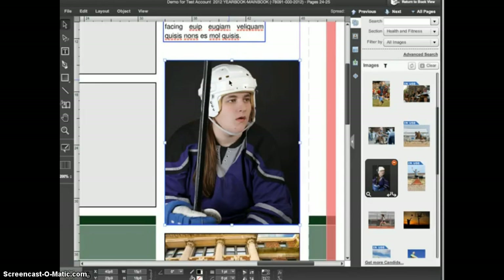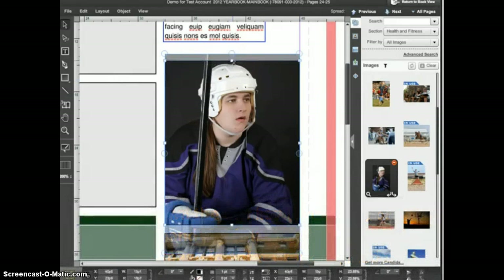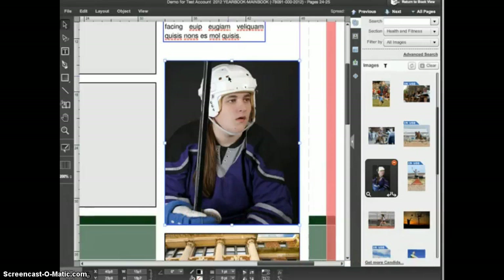If you like shortcuts, there's a shortcut to enter cropping mode: hold down the Control key on Windows or the Command key on Mac and double click on the image. Most of the time you'll be using the normal picture manipulation mode, but the cropping function is perfect in those cases when you need to adjust the size or shape of the frame after placing the image.